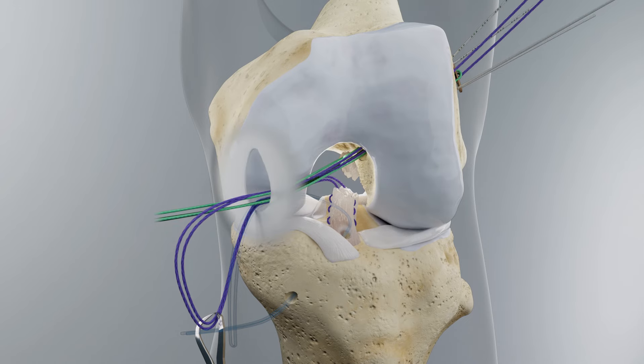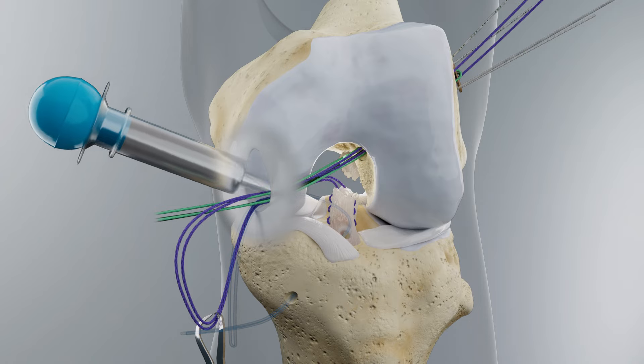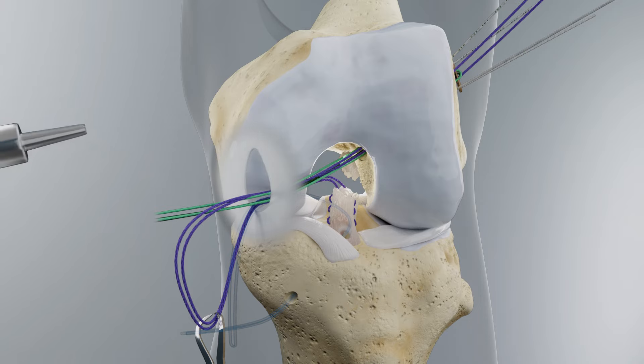Perform a 2-inch arthrotomy at the medial border of the patellar tendon. Irrigate the joint with 500 ml of antibiotic irrigation solution and dry the joint space thoroughly. After this point in the procedure, do not irrigate the joint again. Additionally, a new dry pair of gloves should be used to handle the bare implant.